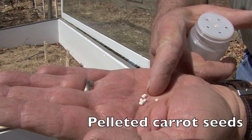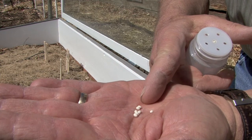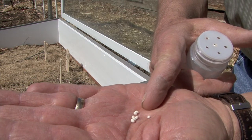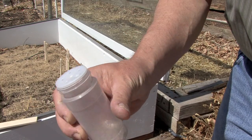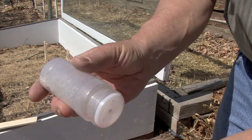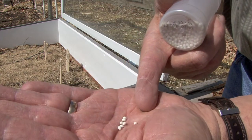Here you can see some pelleted carrot seeds. They're coated in a clay-like base, which helps them germinate and also makes them easier to plant. You can use a shaker like this — just a spice shaker — to get them to come out one or two at a time. It makes it very easy to plant.